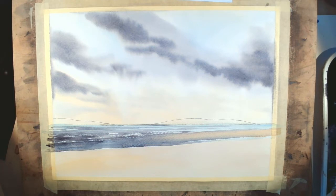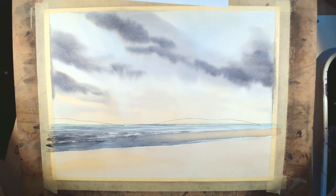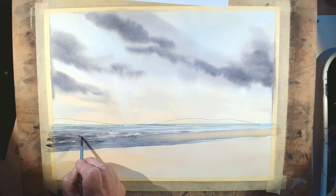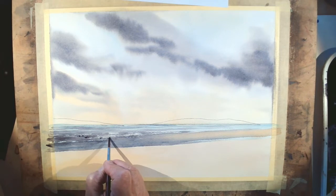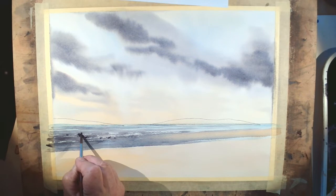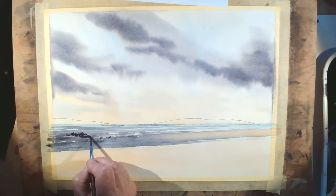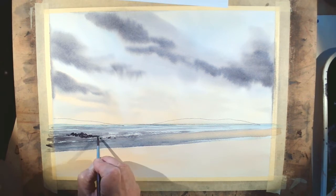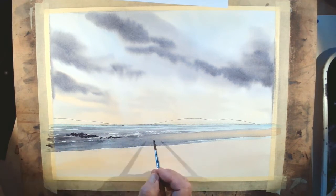Once that's dry I go back in with the number six using just the tip to put in a few bits of stone or seaweed. On my other versions this week I did a little cluster of rocks even though it's not in the photo — I always think that looks quite good. Try to keep that lovely horizontal movement; you can almost finish it off with a little taper just to maintain that energy.